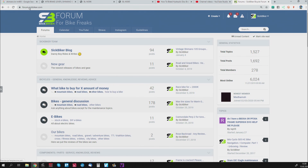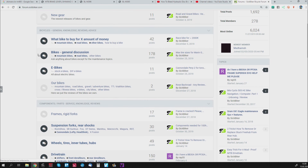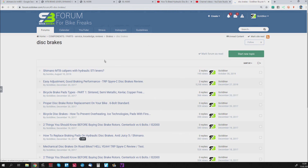Remember forum.sigbiker.com if you have any problems with your brakes — find the right place on the forum like components, parts, service, then find brakes, disc brakes, and you can submit your question right there. I'm pretty good at answering those questions. Thanks for watching and have a nice one with bleeding your old but still good brakes. Bye bye.